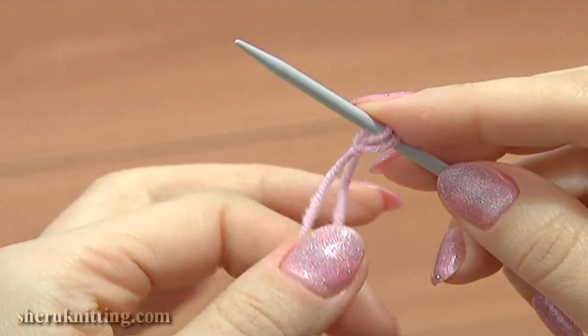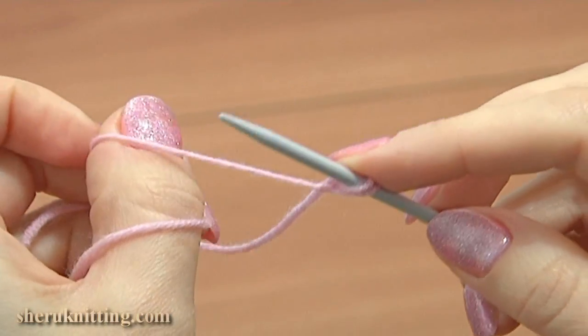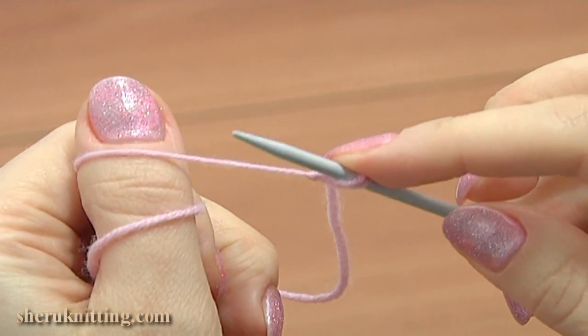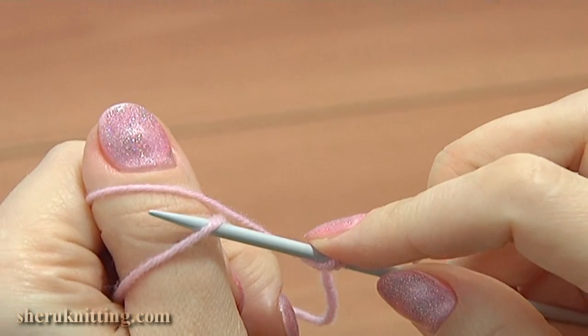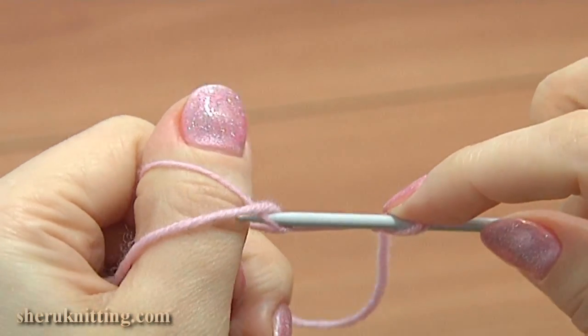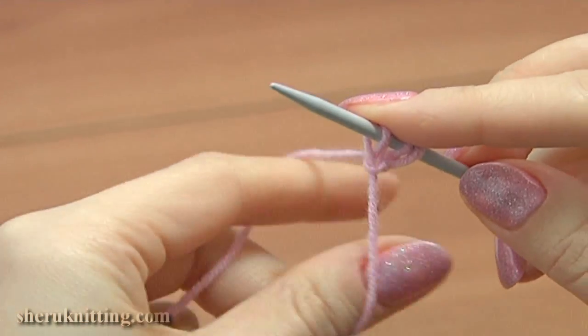For the third cast on stitch, wrap the yarn tail around the thumb counterclockwise two times. Insert the needle from the bottom to the top under the bottom two strands on the thumb. Take the upper strand and loop it under. Drop the loop off the thumb and pull the tail, tightening the stitch.